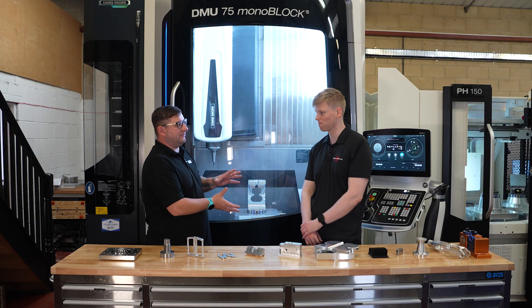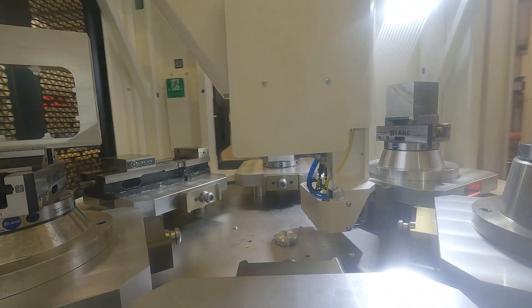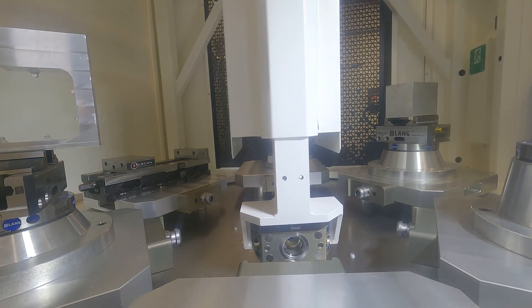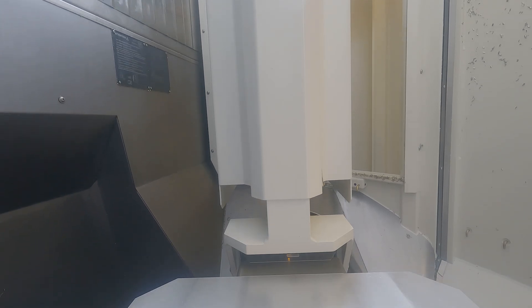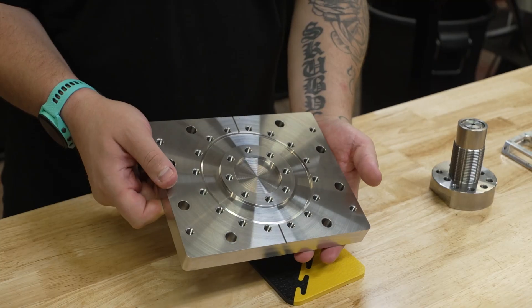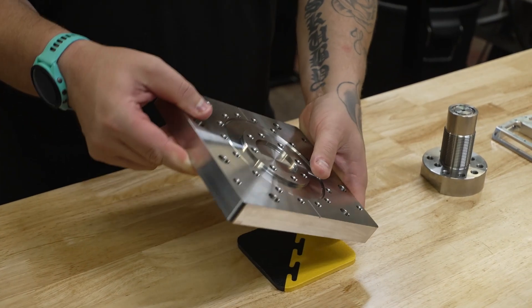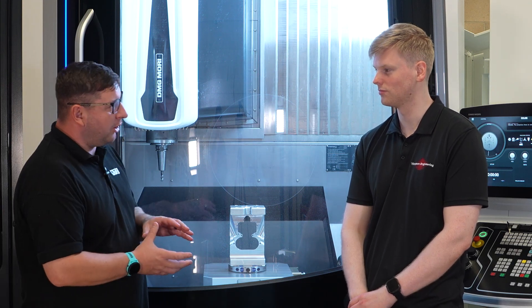It's not just the machine you've got there — you've got the PH 150 cell attached, so you've not just taken the step up to full five axis, you've got automation. What's the automation part of this machine giving you? Essentially, if you look at the hours a normal machine runs — say eight hours a day — now we can get 24 hours a day out of the same machine. It's like having three spindles instead of one. We rough parts out during the day so we can manage the swarf, and then the finishing runs overnight.